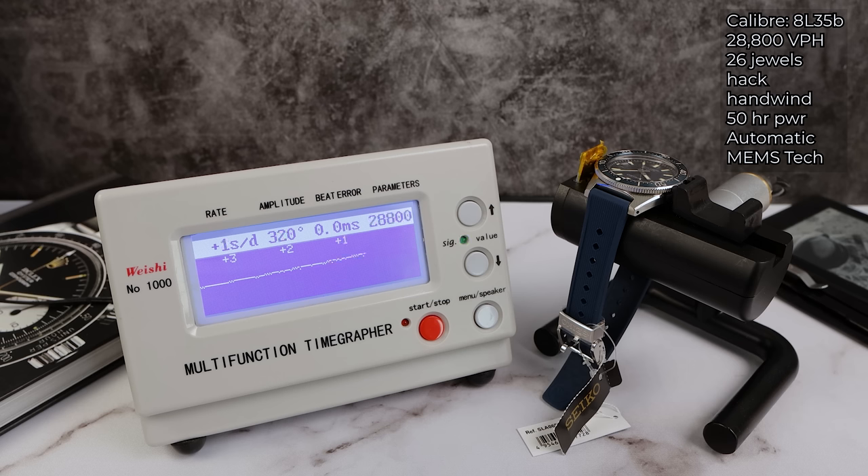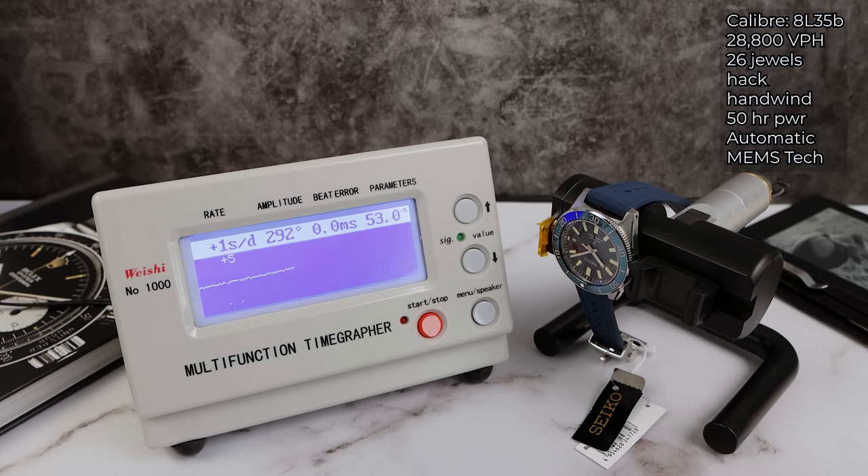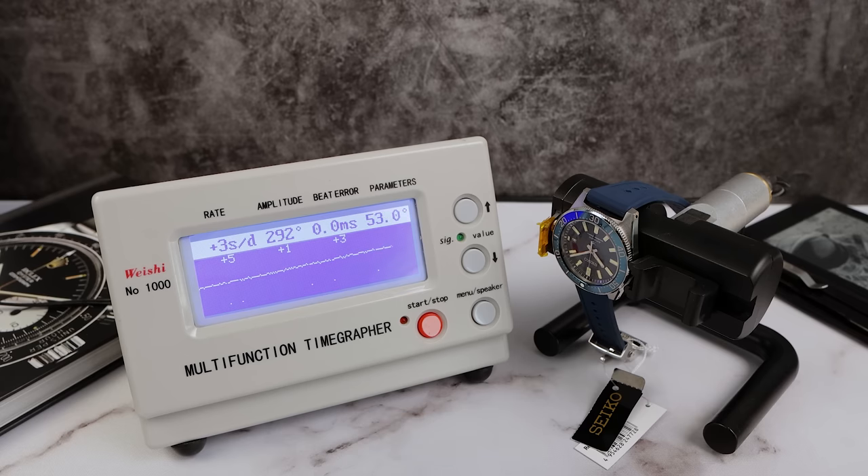Amazing amplitude — 320, no error. The movement is rhodium-plated for longevity, hand-assembled in the Grand Seiko studio, with even some hand polishing on the escape teeth, and it uses MEMS technology. It's fantastic — look at these numbers.